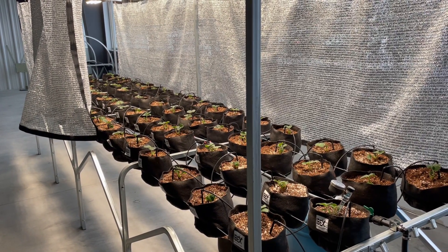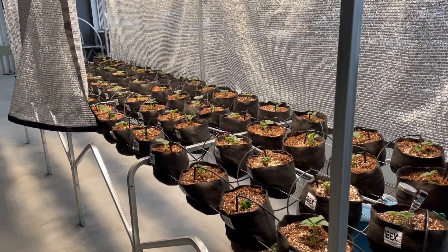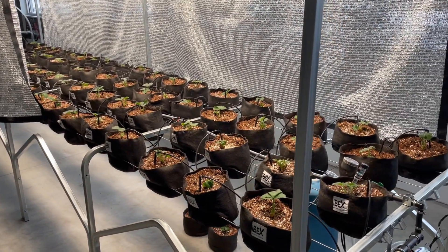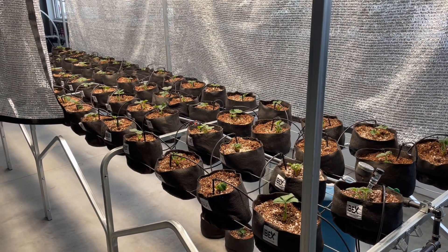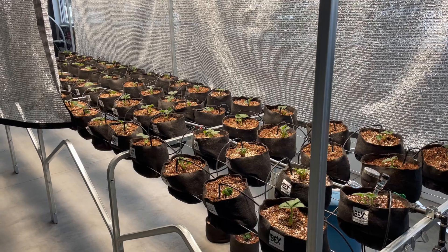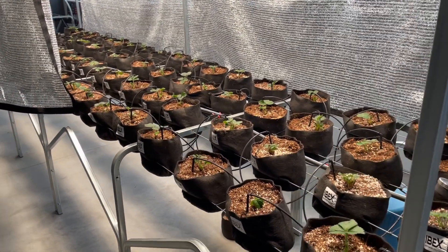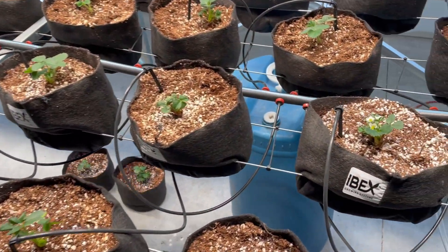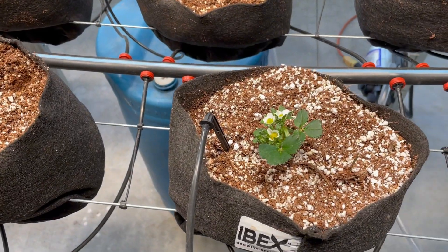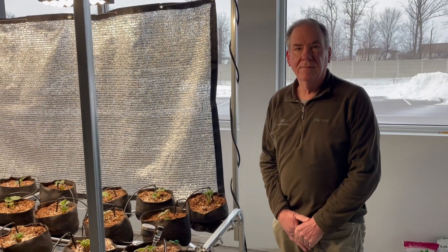Hello, this is Andrew Saul from Ibex Growing Systems here today to talk about the watering protocol for our strawberry bench that we have growing inside. We also use this protocol outside depending on weather conditions. We've been growing these strawberries for about three weeks now, so you can see we're just starting to get some blossoms on there. I'm going to let Richard Barnes here with Ibex take it away and talk about our watering system.